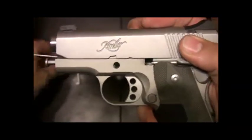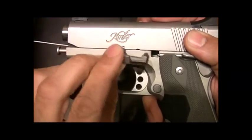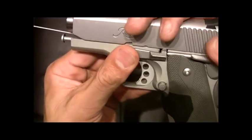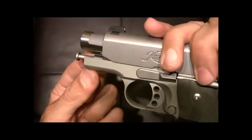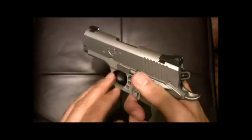You don't see anything impeding that circle. Then we take our slide release and pop it in. Once again, we line up the half circle and pop it right in. We let it go forward, release the hammer, make sure it's functioning, and we're good to go.